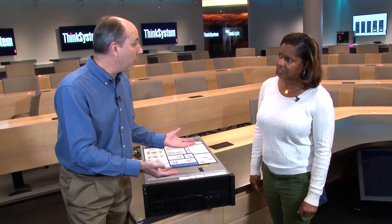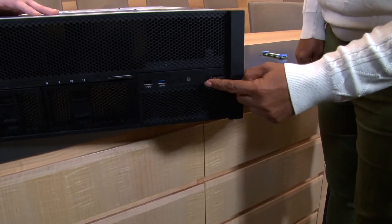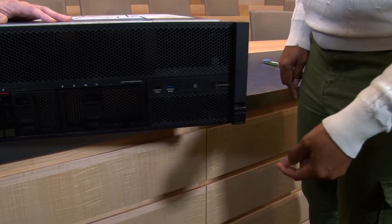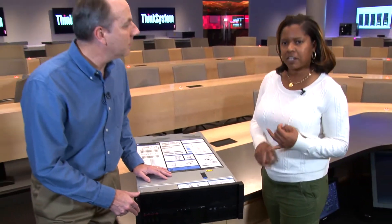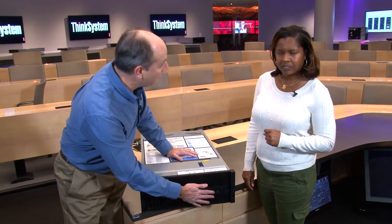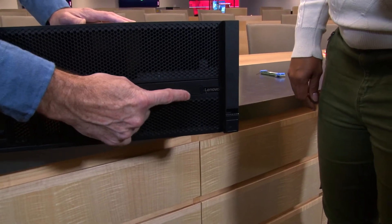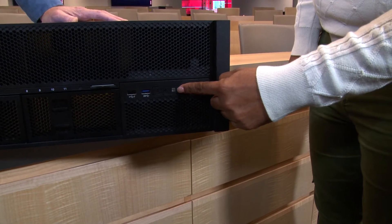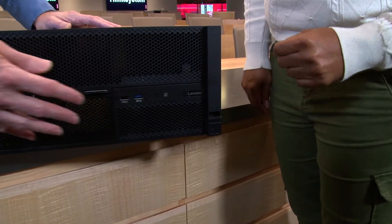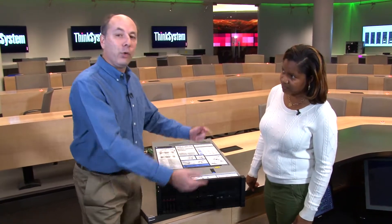The USB 2.0 management port also doubles as a regular USB port. Next to those is the front operator's panel. There is an option to get it with an LCD panel that provides system status, networking information, and system health information, but this particular server has the regular front panel. There's a power button that doubles as the power light, additional LEDs for system control, and an information LED that lights up blue.